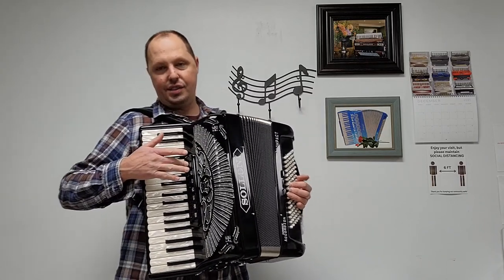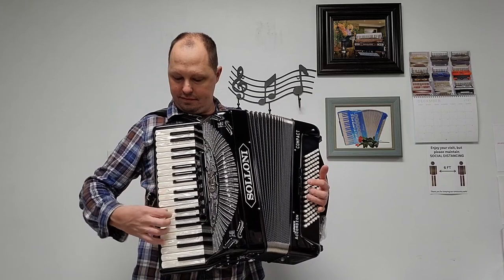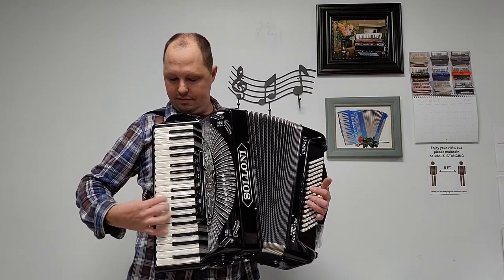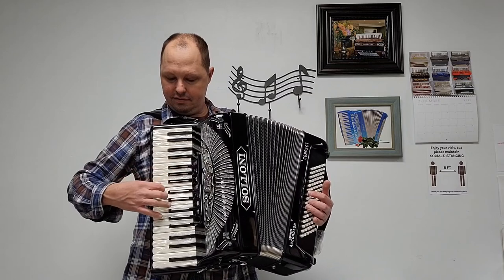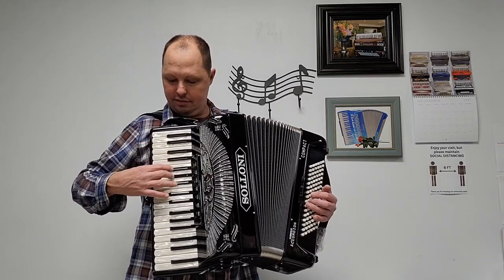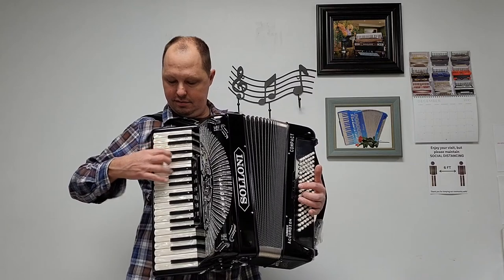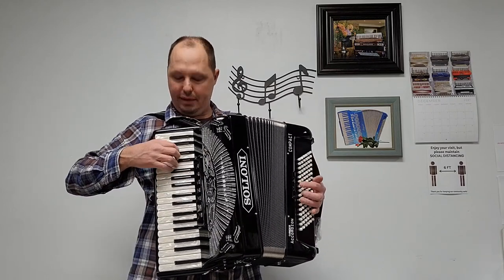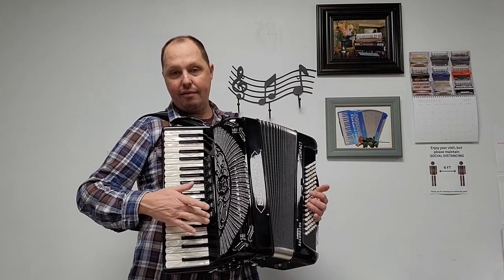Now we have our seven treble registers. We have our low set of reeds — our bassoon switch. We have a low and a middle. We have two middles. We have our master switch — a low and two middles. We have one middle. We have a low and a different middle, and again a different middle.